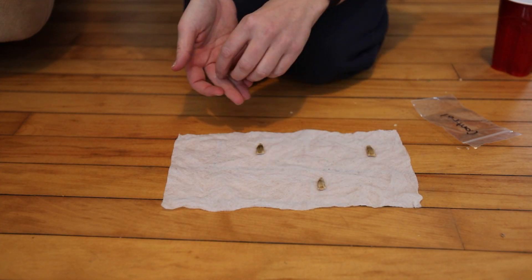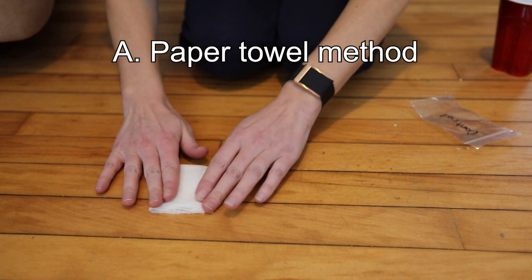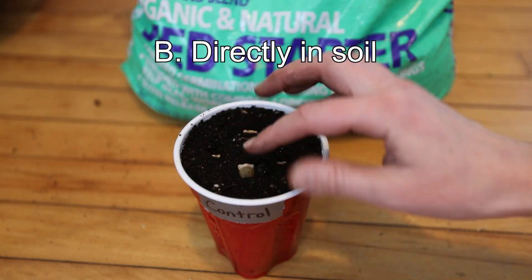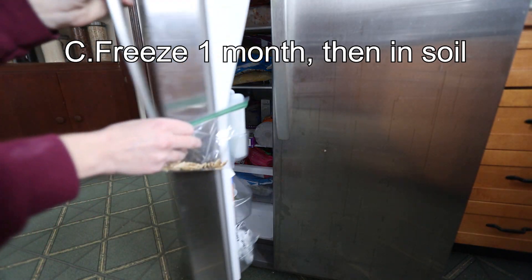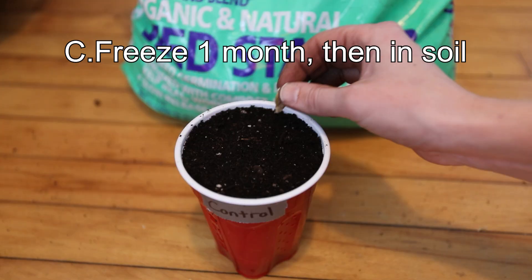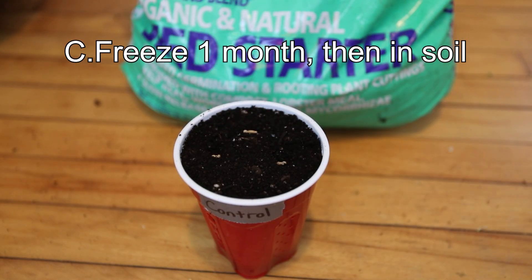Those six preparation groups each go through one of three germination scenarios: the paper towel method, directly into soil, or placed in the freezer for a month to simulate the cold stratification process that some seeds require. Technically bushel gourds don't require cold stratification, but this is an experiment so we'll see what happens.